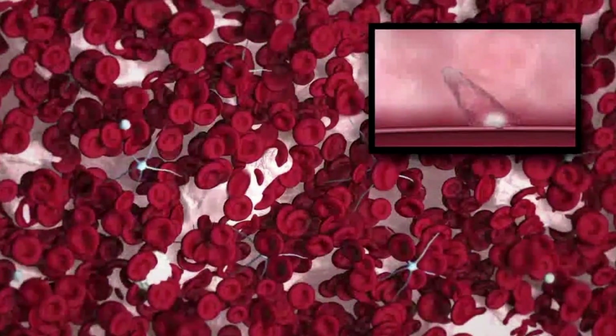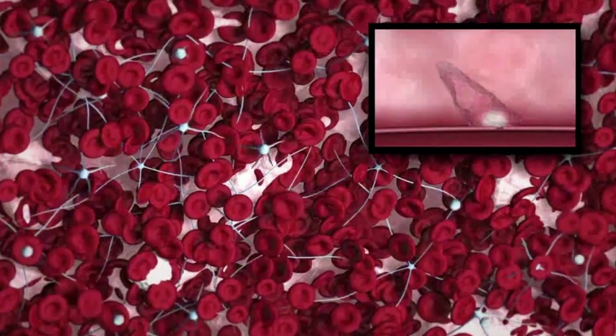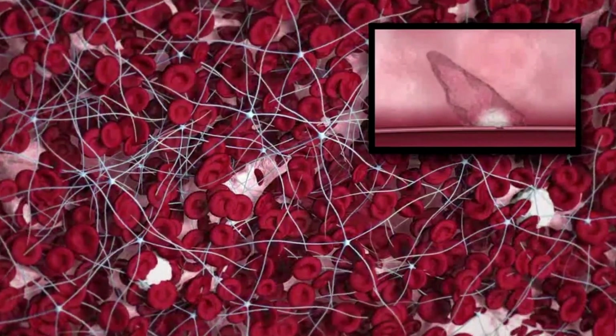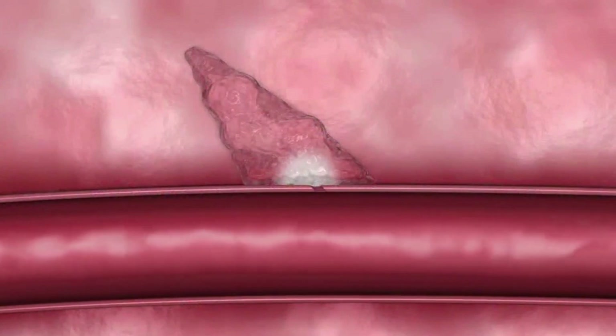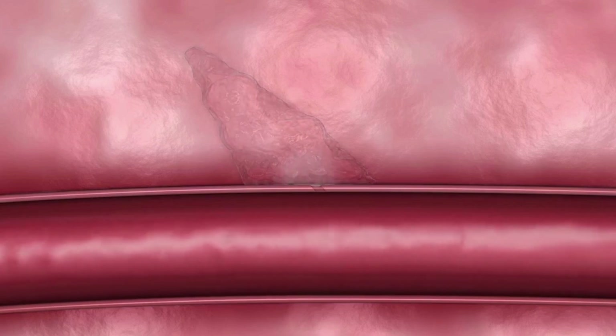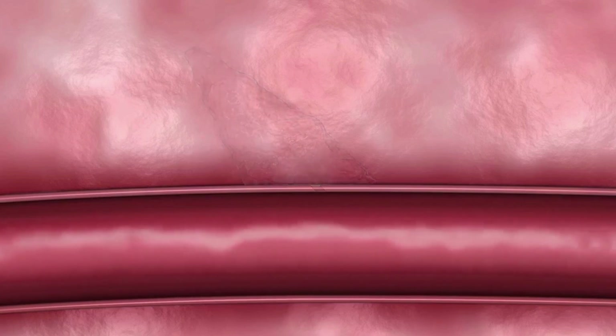Together, the Minx sealant and the grip tip produce a durable hemostasis and a platform for natural vessel healing. The sealant dissolves naturally through hydrolysis. Within 30 days, the sealant is completely reabsorbed, leaving nothing behind but a healed artery. MinxGrip grips on contact and leaves without a trace.